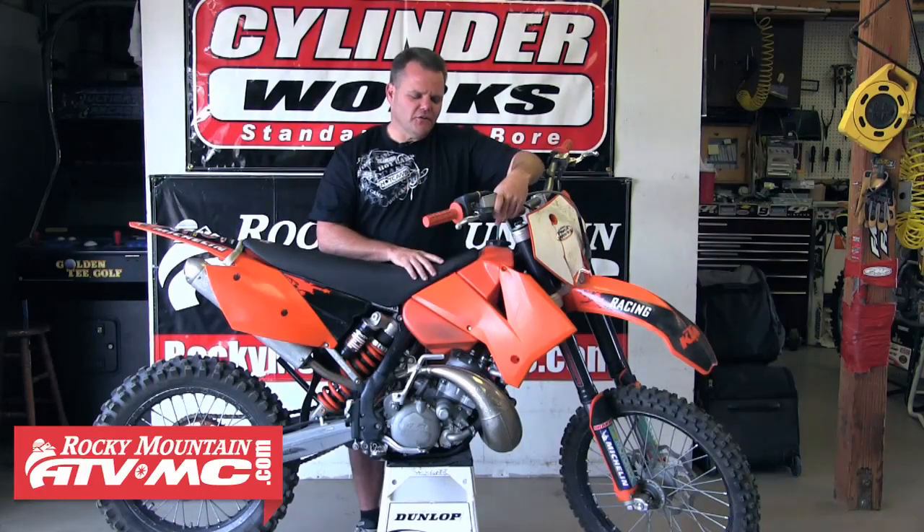Hey, Jay Clark here. Got a really cool project we're going to get started on. Going to show how we tear this thing down and do a full restore — this KTM 200 XCW. Really cool bike, great off-road bike. They're hard to find a good deal on; we found a good deal on this one. We're going to fix it up, we're going to lower it, we're going to make it really trick for junior to go trail riding on.